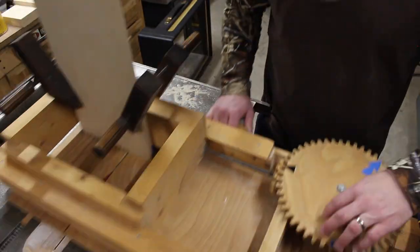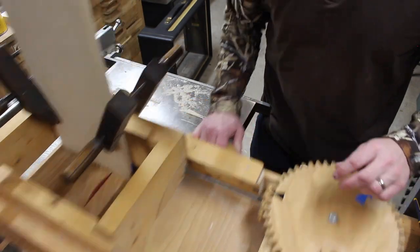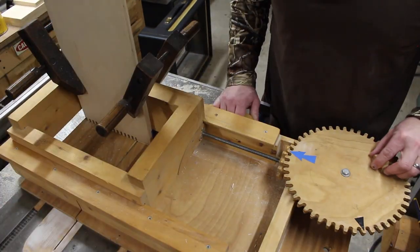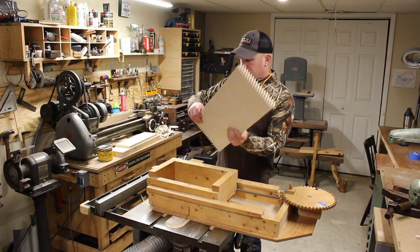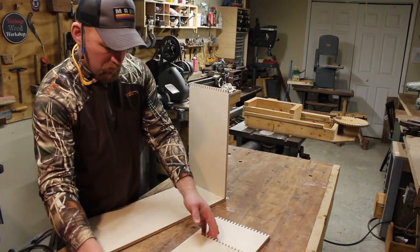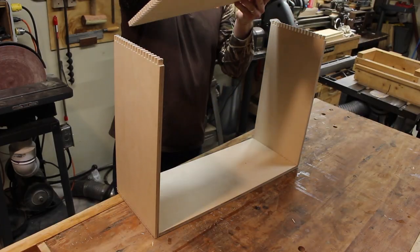This is a really cool design by Matthias Wandel — you can find videos on YouTube under his name, and I'll put links in the description for plans to build this jig. One of the nice features of this jig is you can put several pieces together at once and make your cuts, ensuring those teeth are going to be aligned with each other. Here I'm going through a dry fit just to make sure everything lines up and there weren't any mistakes in the cuts.